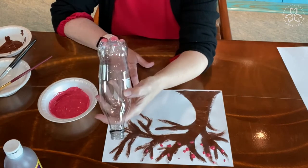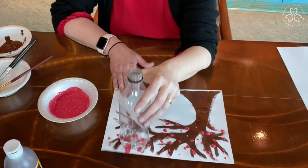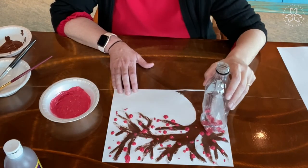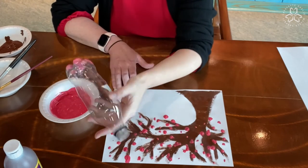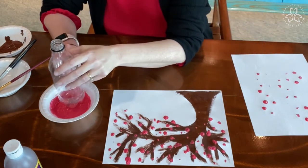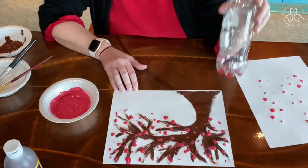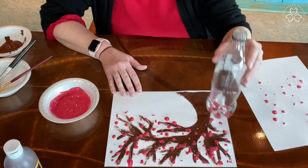I'm going to start pressing down with the paint on the bottom of the bottle, and I found that if you press lightly, that works better to make the blossoms. If you press too hard, sometimes they kind of smudge. If you find they keep smudging, you can take the bottle and a piece of paper and dab your bottle on there to get the paint off and start with some fresh paint on the bottom of your bottle. You can add as many cherry blossoms on your tree as you want — more than I have or less. It's up to you, depending on how you want your tree to look.